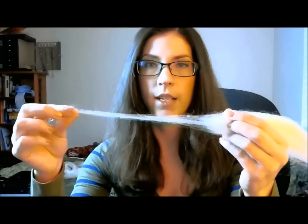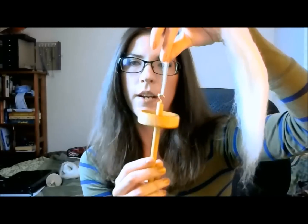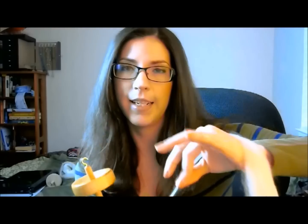What I'm doing right now — that is drafting. You want to draft a thin line or thick, who cares, whatever you're comfortable with. Draft out some fiber, then you're going to hook it onto the rest of the roving. But it's going to come apart, so you're going to want to twist it — and that is the entire idea of making yarn: you're just twisting fibers together.